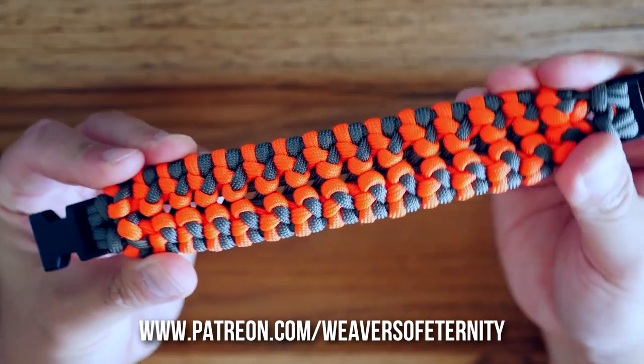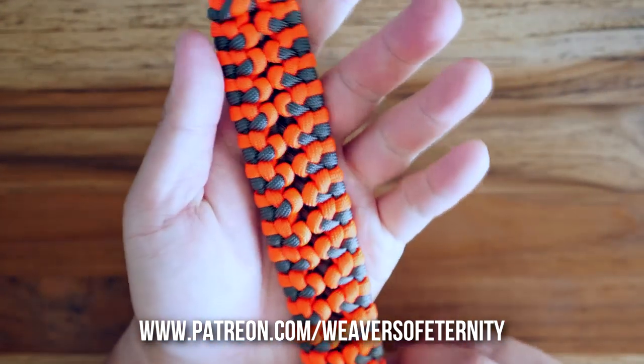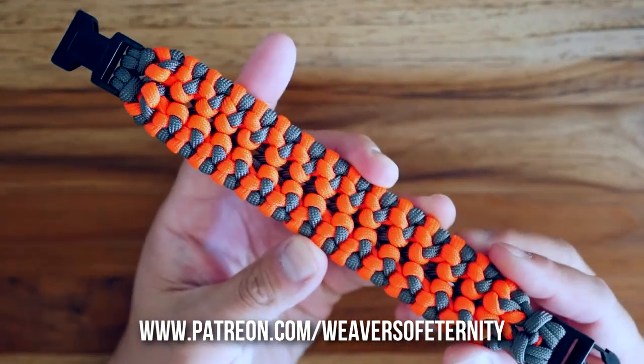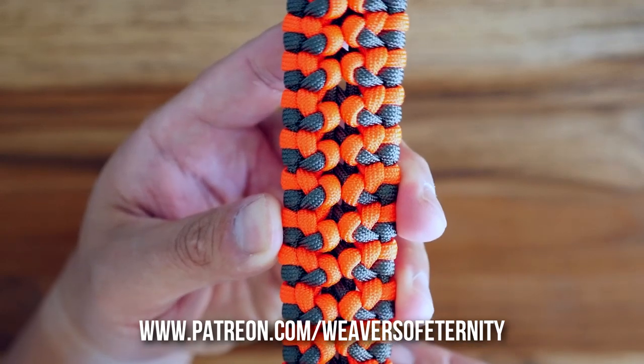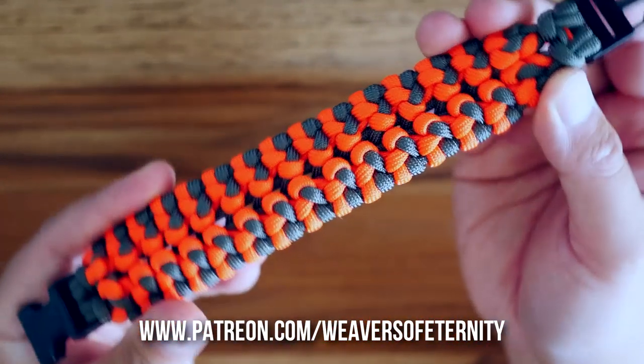This bracelet has a nice wide profile, but it's not overly thick — it's actually quite thin, so it's very comfortable to wear. Love the pattern on this one. Super organic looking, and I think you can really play around with the colors, and maybe even add some stitching to come up with something really nice.